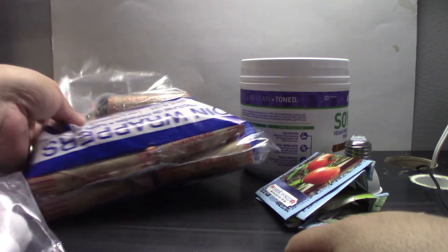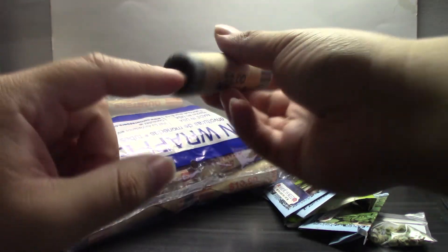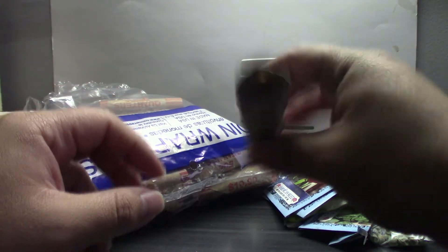The next thing you're going to need is coin rollers. These can be found at Dollar Tree, and I suggest you get the hard ones — not the flat ones that need to be folded on both sides, but the ones that already have a little folded lip that makes them keep their shape.